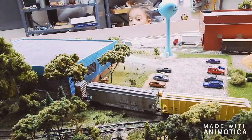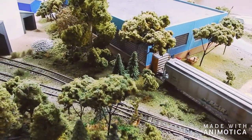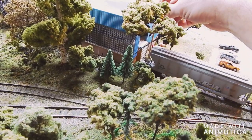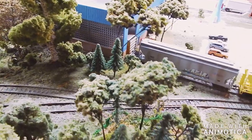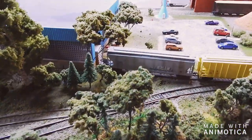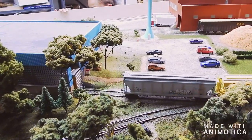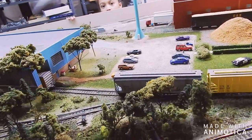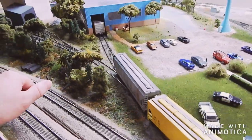Stop — that's perfect. Do a little uncouple. Pull forward — that drops those off. So now they can unload those boxcars, get those pallets on the racks, and get that stuff shipped out.